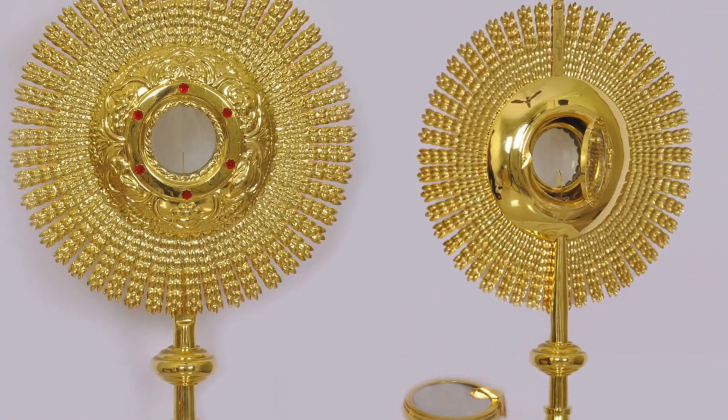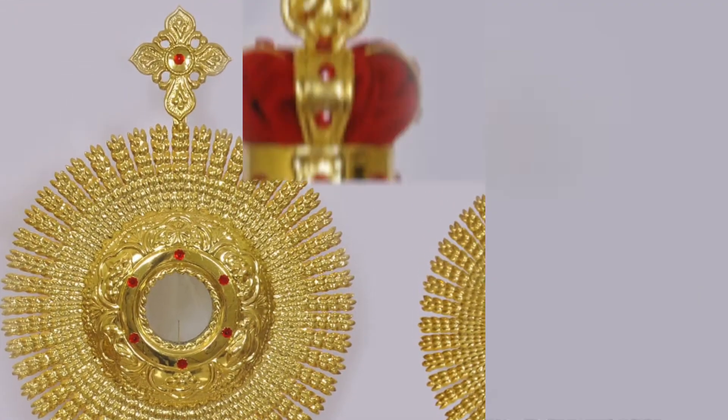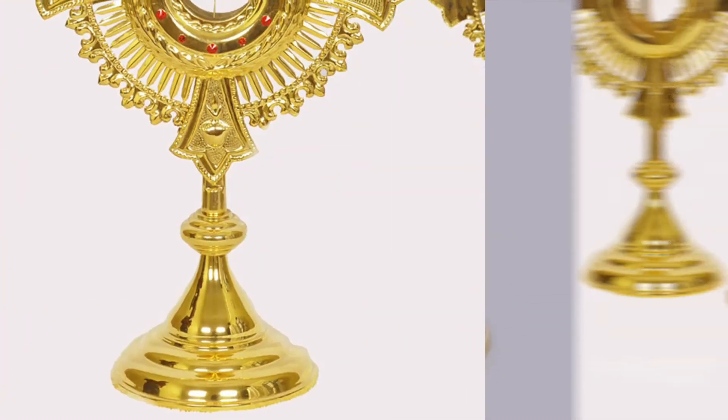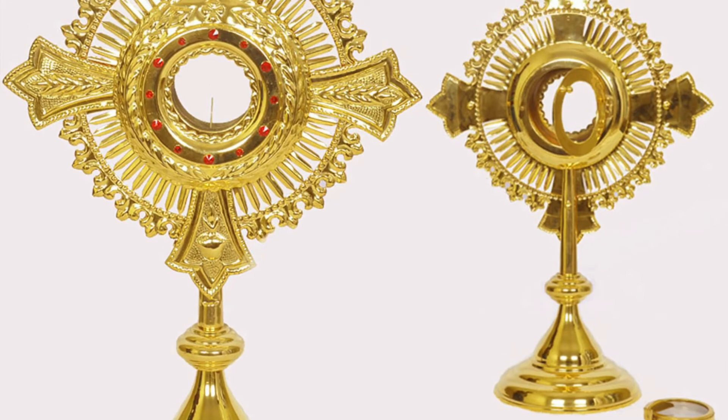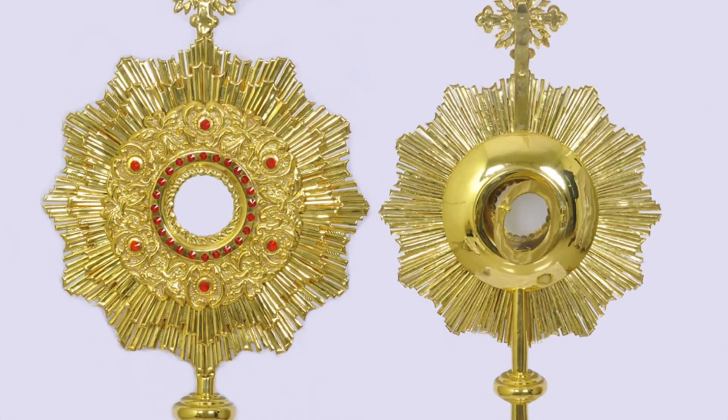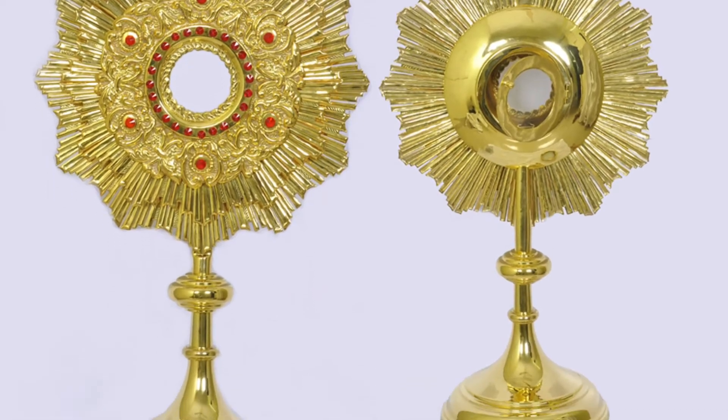These monstrances are gold-plated. The gold used for plating is 24-karat bank gold coin with 99.9% purity. All monstrances come with a luna and can hold the host. These monstrances are handmade, and the engravings are also made by hand to give the monstrance an authentic and aesthetic look.